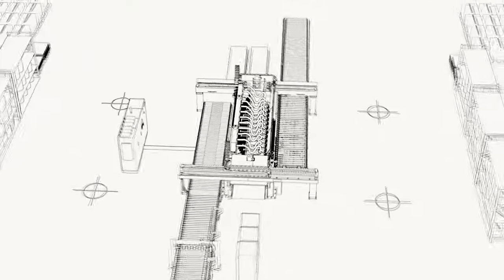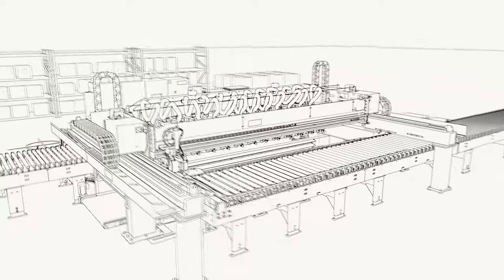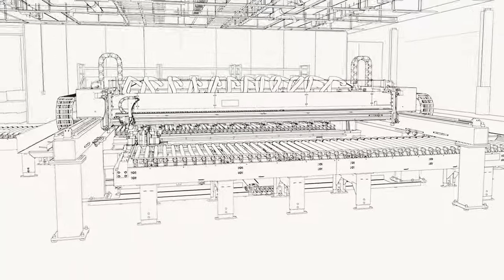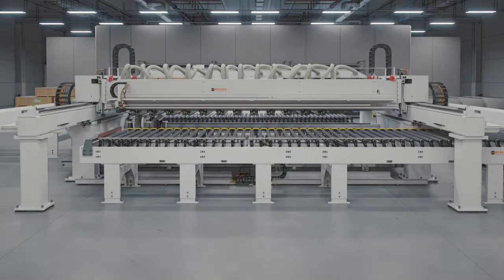As automation is in our DNA, we can also seamlessly integrate the Faber within your existing warehousing and production lines, enabling you to make modular changes within your existing factory setup.